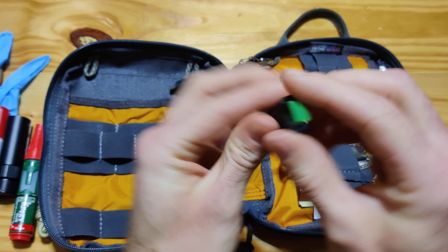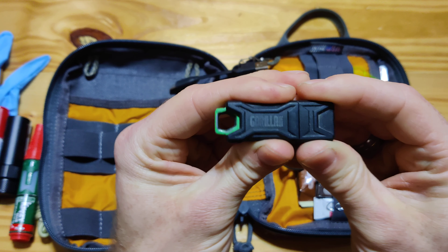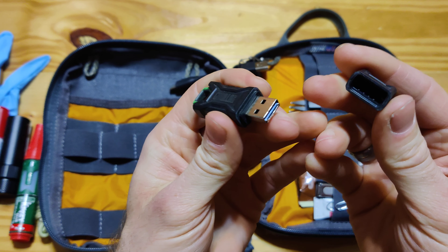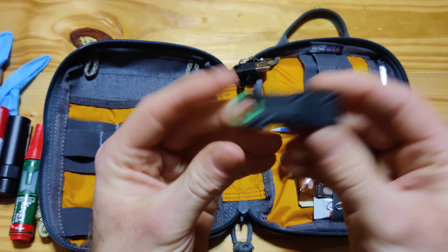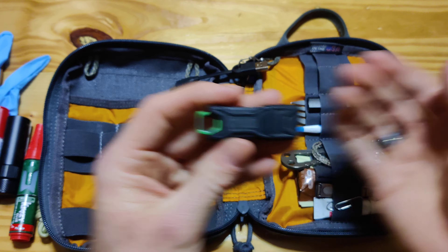Gorilla USB drive — it's almost all worn off already, can't really see it. I carry important files on there: copy of my passport, other important documents. Any kind of documents that I want to have on my person, available, close by at any time. Plus, if I need to copy more things onto the flash drive, it's available.